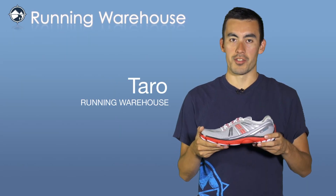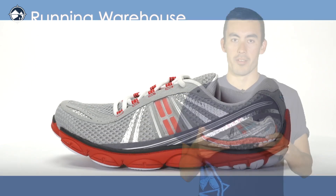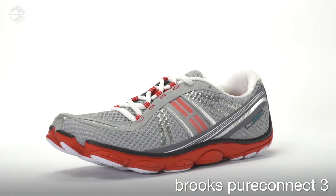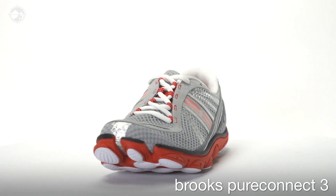Hi, I'm Taro with Running Warehouse and this is the Brooks Pure Connect 3 for men. The Brooks Pure Connect 3 is a low profile and lightweight shoe for the runner looking for a close to the ground and uninhibited running experience.